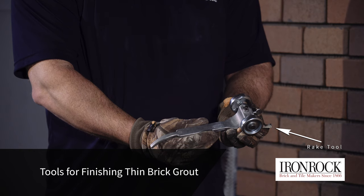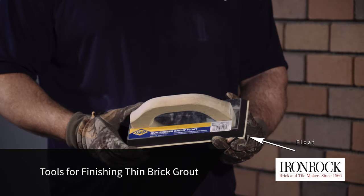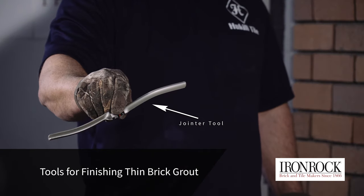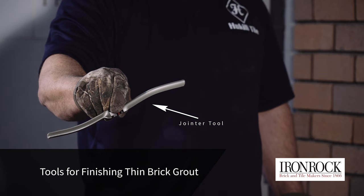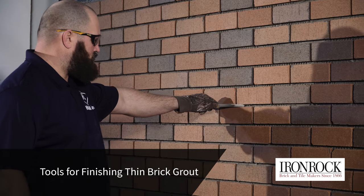Joints can be formed using a variety of tools, including a rake tool, tile float, and concave jointer tool. Most installations use a concave jointer tool, the method we're showing, but other finishes are also popular.